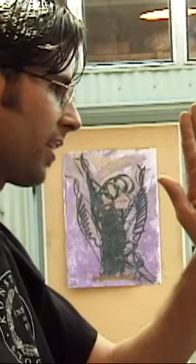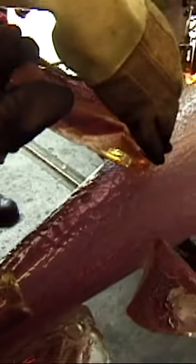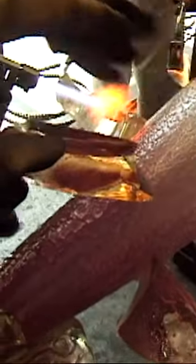I remember the first couple of chunks were baseball size. They just became these beautiful sculptures.